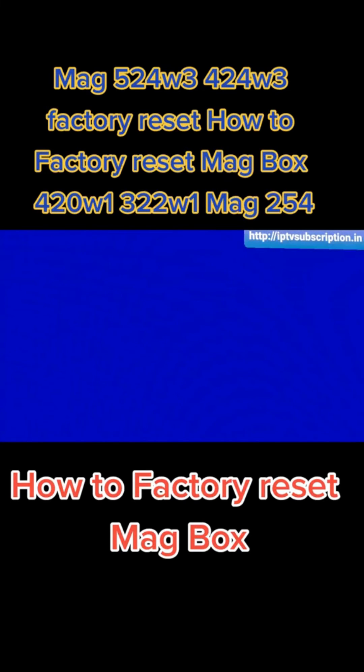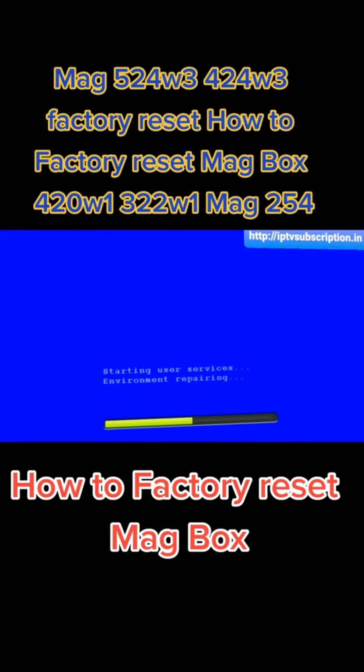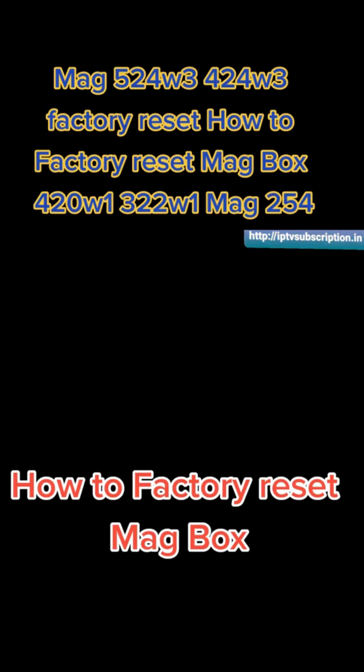Once your screen goes blue on your TV, that's the point where you know you can let go. Now my screen has gone blue, so I'm going to wait. It takes about two minutes for the factory reset process to complete, so just let the box do its thing. Be patient and it will eventually reset, and once it's finished you'll reach the initial portal screen.